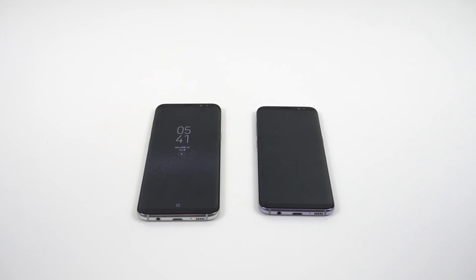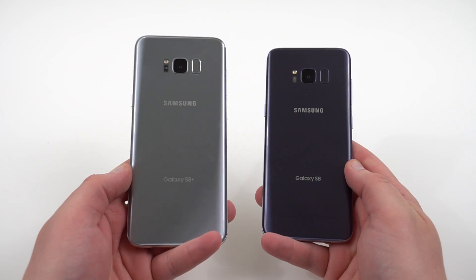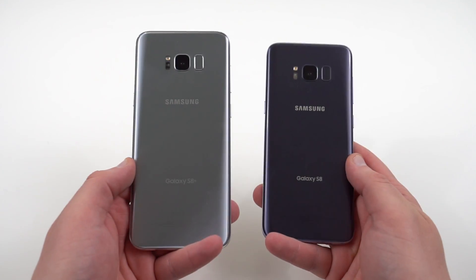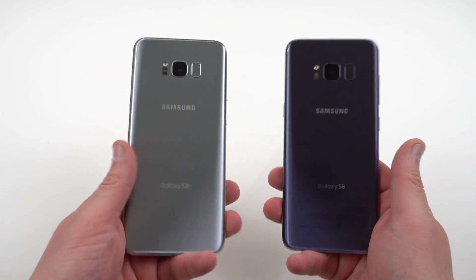What's up YouTube? Jeff back again from DopeTechDaily.com. Today I'm bringing you guys a quick video to bring to your attention two new methods for remapping the Bixby button on your Galaxy S8 and your Galaxy S8 Plus. Samsung pushed out an update that killed off most of the apps that were allowing you to remap the Bixby button to open some other app, to open Google Now, etc. So two new methods have surfaced.